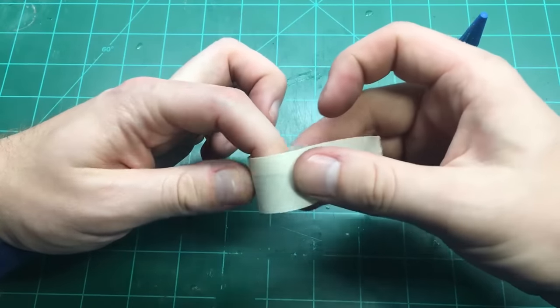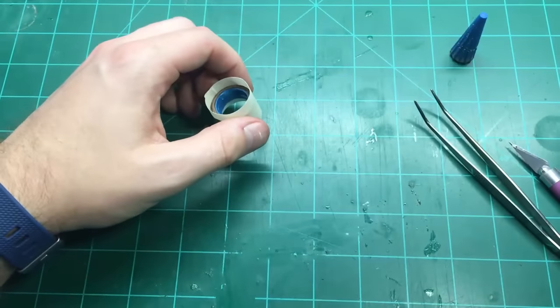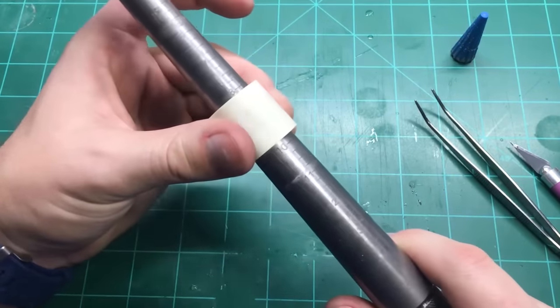We're going to put some masking tape around the blank just to hold it in place while we glue it up. It's also not a bad idea to run it onto a mandrel to make sure everything is really circular and in place.